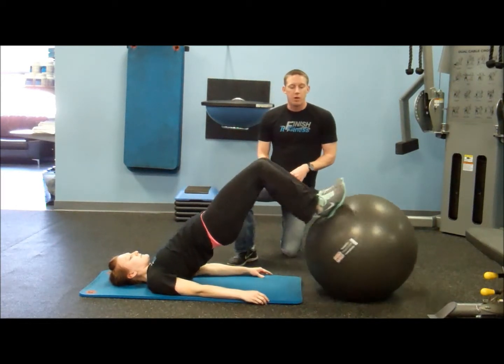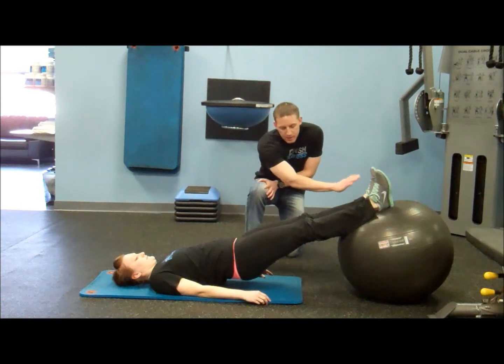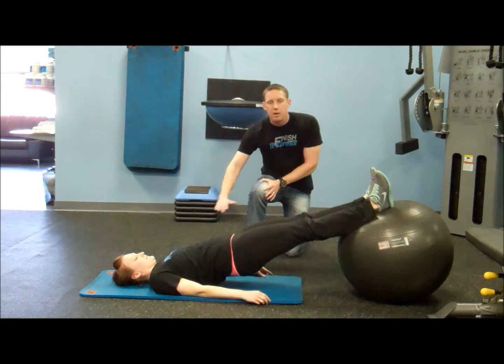You can see Haley already started here. When we start, we want to make sure we just start off kind of your lower calf on the ball, nice straight line from your ankles, hips, knees, shoulders. You see how she's nice and straight through there.